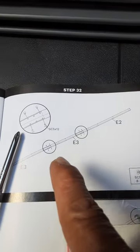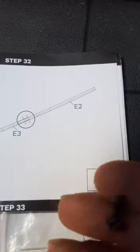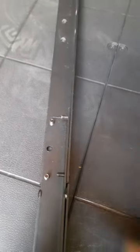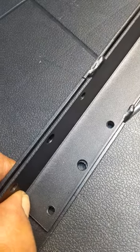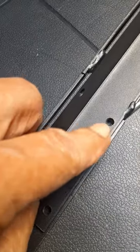You have an E2 and two E3s, and you assemble them with the SC512 screw. We've got the first two screwed together the way the assembly instructions show, and then we get to the other E3-to-E3 connection — and here we are. It connects right there, but you can see it's not lining up.